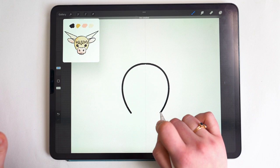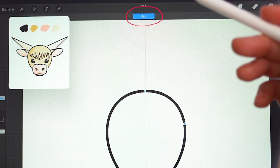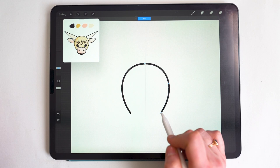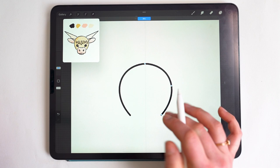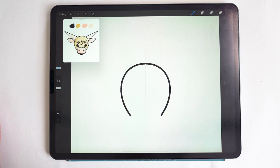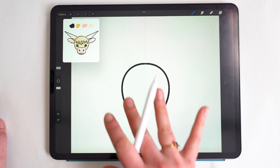If you still need to adjust, tap Edit Shape and the nodes appear on one side — any changes will be mirrored. This is a good point to make adjustments. You can use two-finger tap to undo within this and it'll still keep your nodes. Once happy, tap outside the arc to finalize it. Note: if you undo after that, it doesn't go back into editing mode.